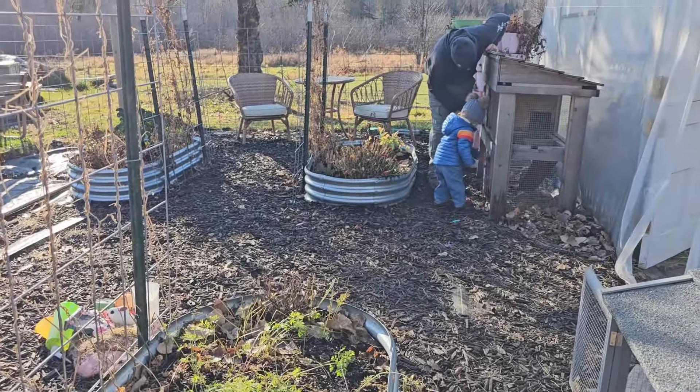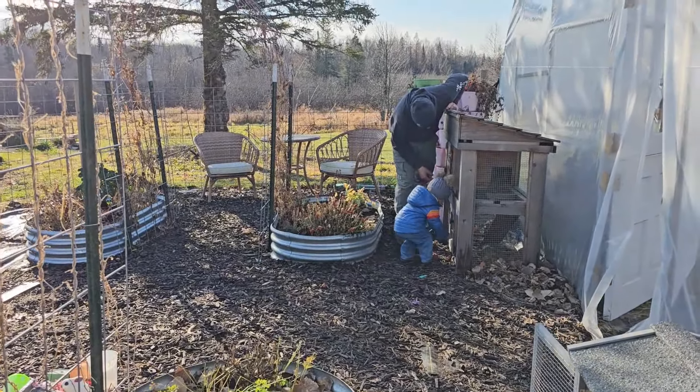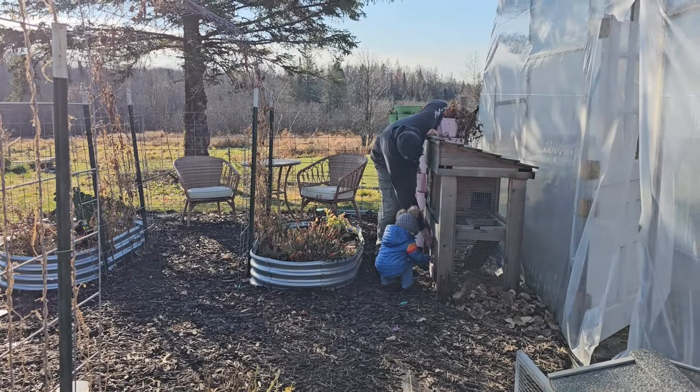We got exhausted very quickly this fall and kind of overwhelmed, so nothing really happened in here. But I do want to try that in the spring when I've got a little more energy. We're going to go ahead and get these rabbit hutches put away too so that they don't get damaged.